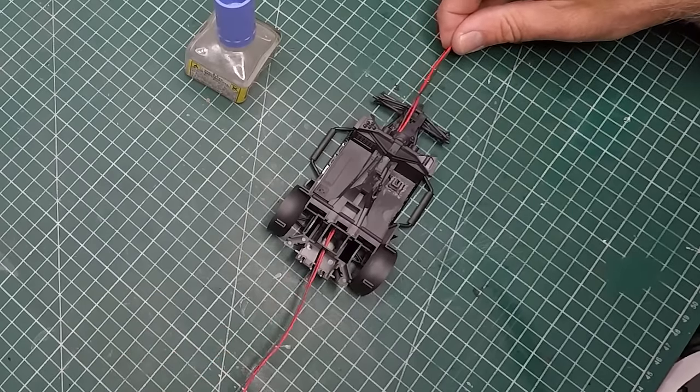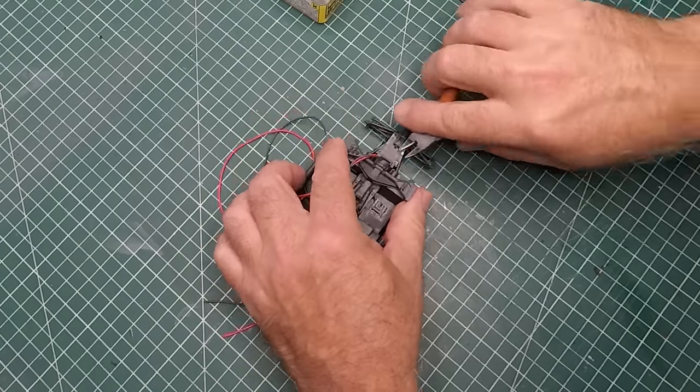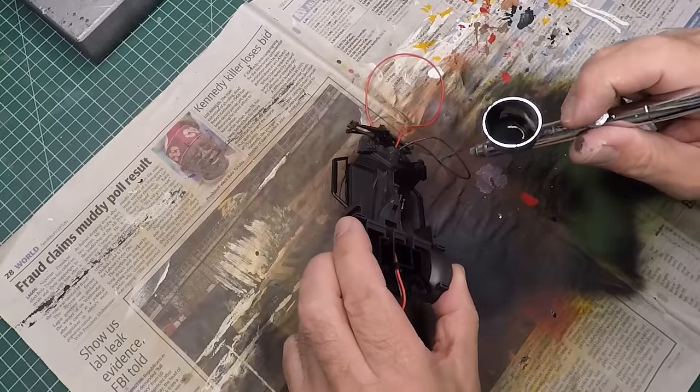There was a fair bit of hacking to do to the frame just to make sure the wiring had proper access from the front to the back. Then a quick base coat of flat black from Vallejo.